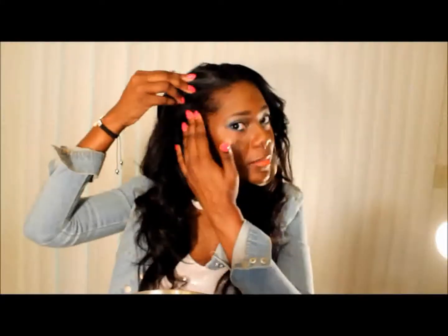For the U-part wig, I sewed around my perimeter and left some hair out at the top and around the sides. I did a perimeter braid and sewed the cap on so it looks natural. I'm in Georgia so it's very hot and the humidity is ridiculous — it feels hotter than it really is. I constructed the wig so I can put my hair in a ponytail and it looks like a natural ponytail.